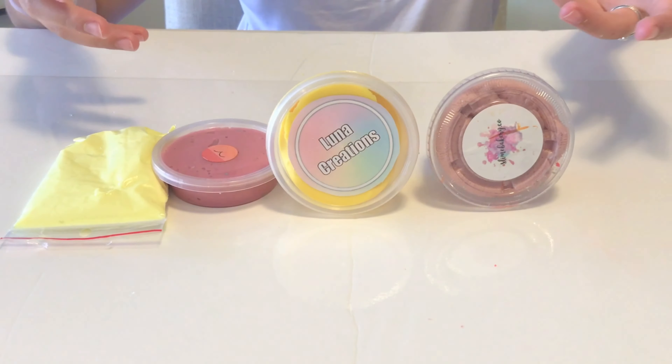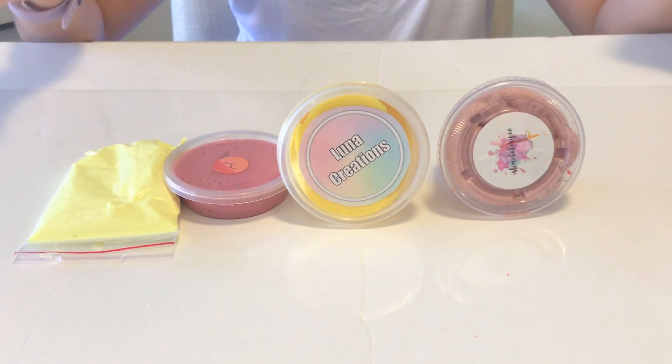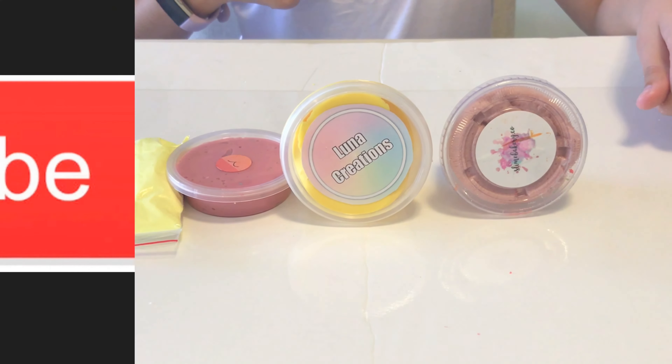These are all of the slimes I reviewed today. I love them all so much and I recommend you buying from them. I hope you enjoyed this video because I did.